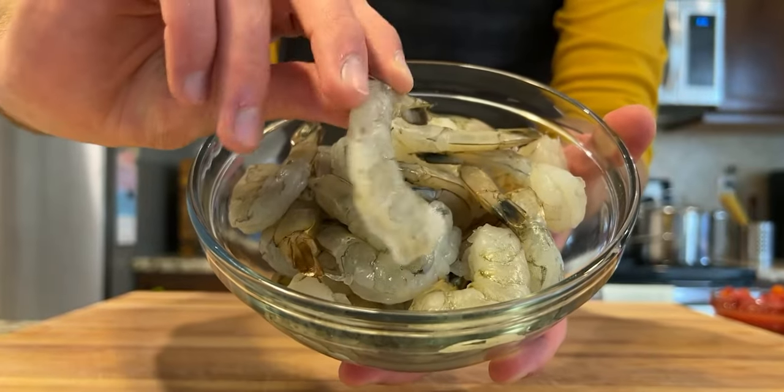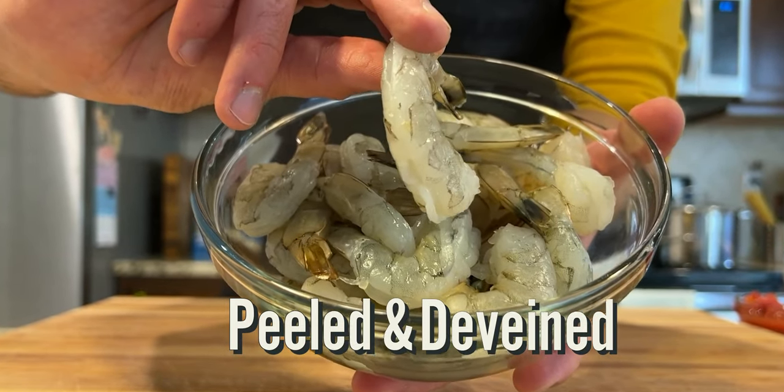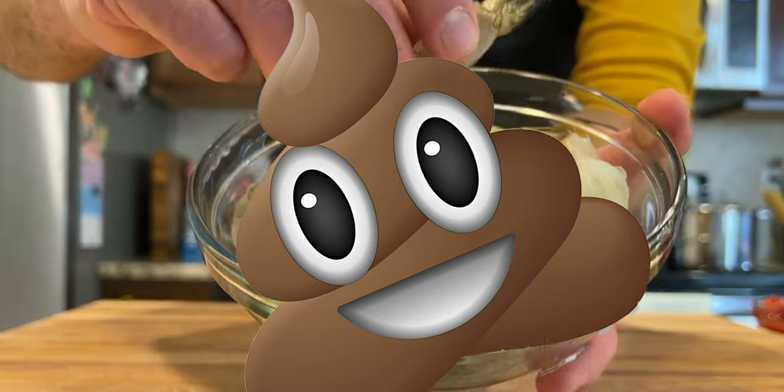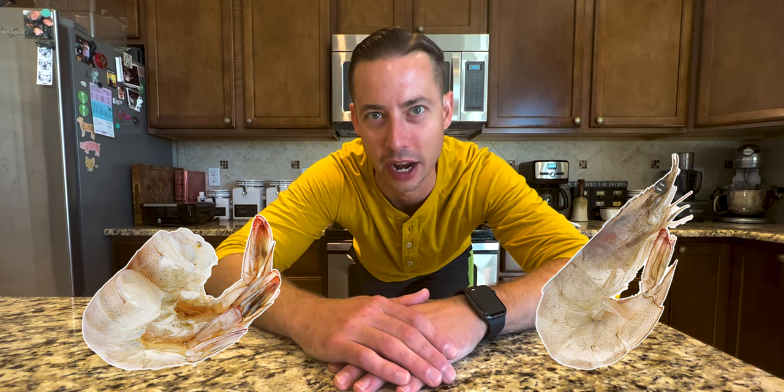P&D, or peeled and de-veined, tells you that these shrimp have had their shell and the mud vein — aka poop — removed. You can find shrimp tail-on or tail-off, as well as head-on or head-off. That said, companies don't usually include the head-on or head-off distinction, because most shrimp you're going to find in the grocery store already has the head removed.